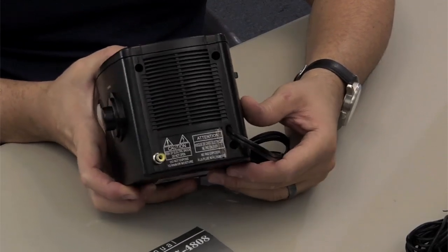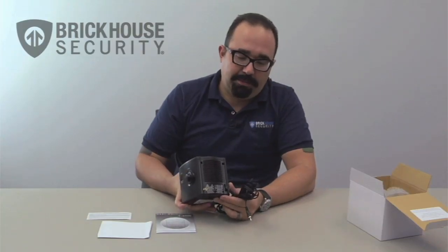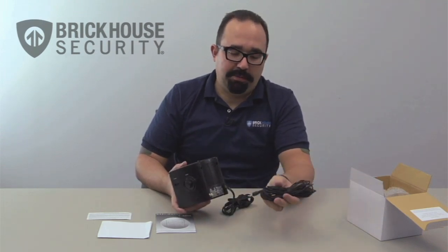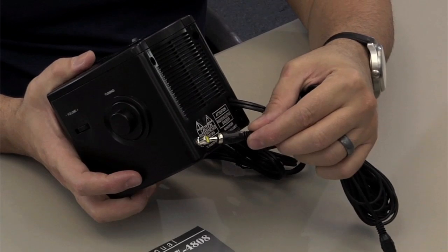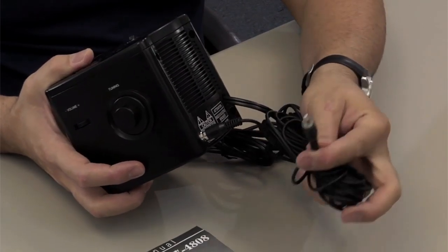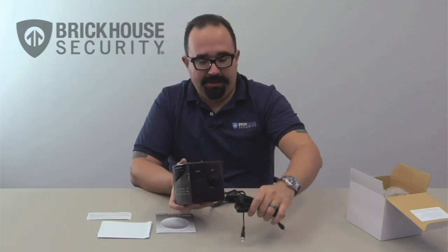The business end of the color wired cube clock radio camera is in the back, where you have the video connection. This is where the video cable comes into play. You connect one end of the RCA connection to the back of the camera, and the other end connects to your viewing or recording source.